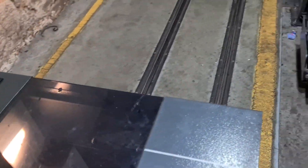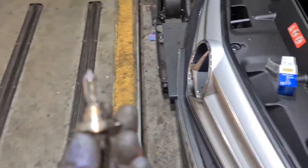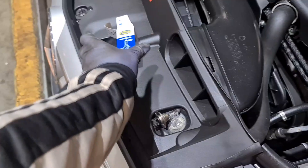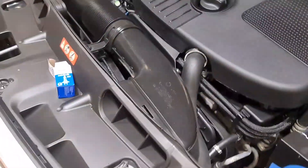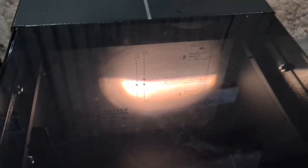Right, what I've done is put a brand new H7 bulb in. Because the bulb was fitted in incorrectly, that's why I think it weakened the bulb — it was touching the side of the lens on the inside. So that's the reason the beam image was out. When I put the new one in, as you can see, that is pretty spot on.